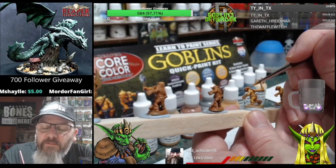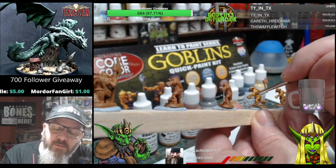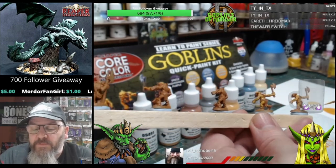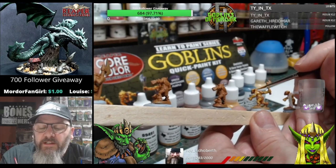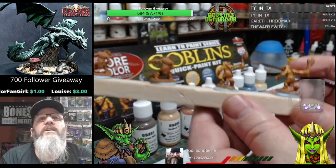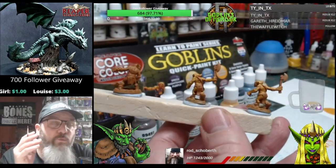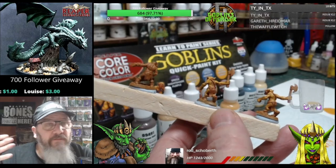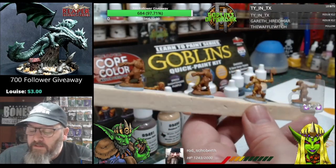For this actual paint set, we are using all the paints only from the paint set. We shall not be using ink washes, we shall not be using any little enhancements - we shall just use the paints that come with the set and we shall see how we can get these little gobbies to look.